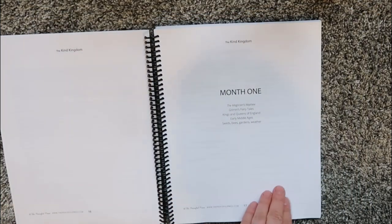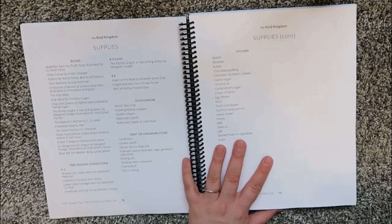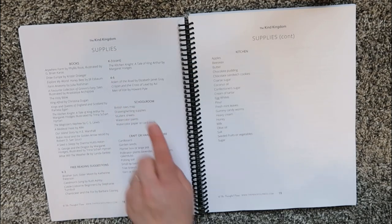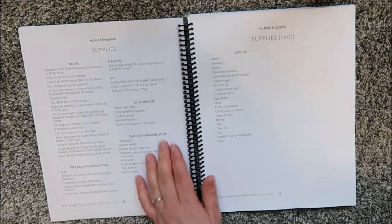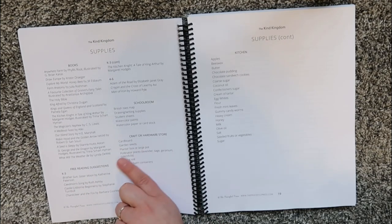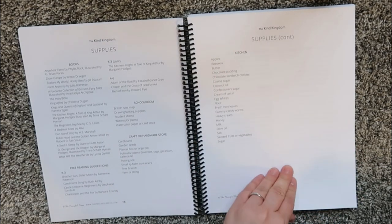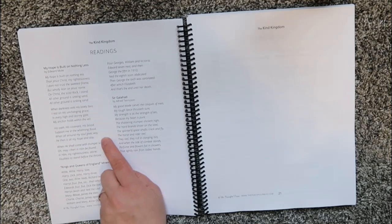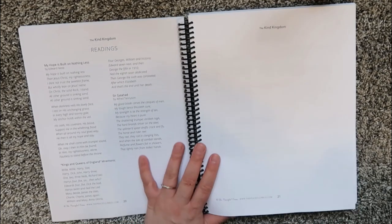Then you are into month one of the Kind Kingdom. You have your supply list — books you'll be using, free reading for K through 3 and 4 through 6, and what you will need in your school room like a map, student sheets, and watercolors. You'll also need things from the craft or hardware store like cardboard, garden seeds, and a planter box, plus kitchen supplies for recipes. The readings page includes a hymn, a mnemonic, and a poem — things you'll memorize and focus on.